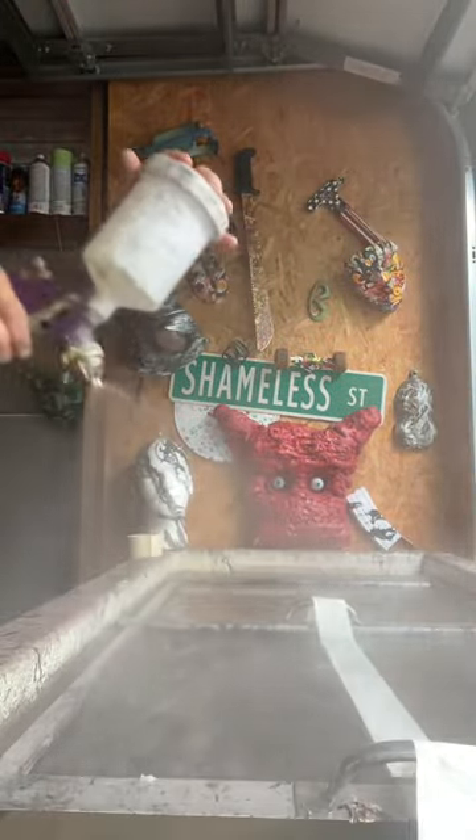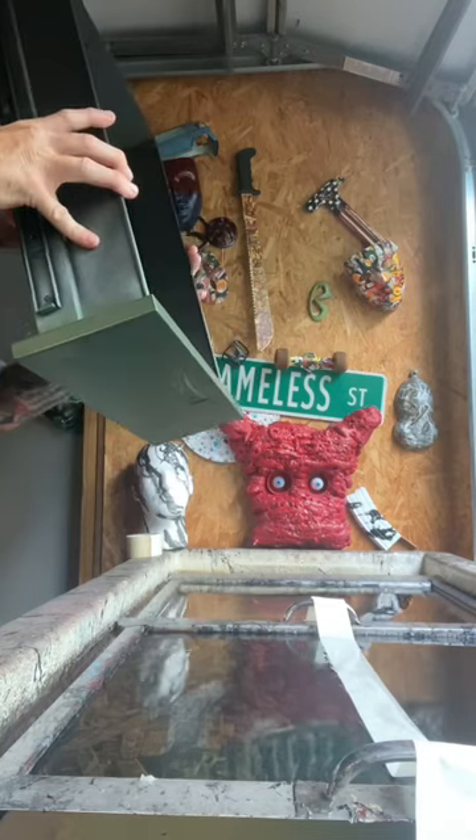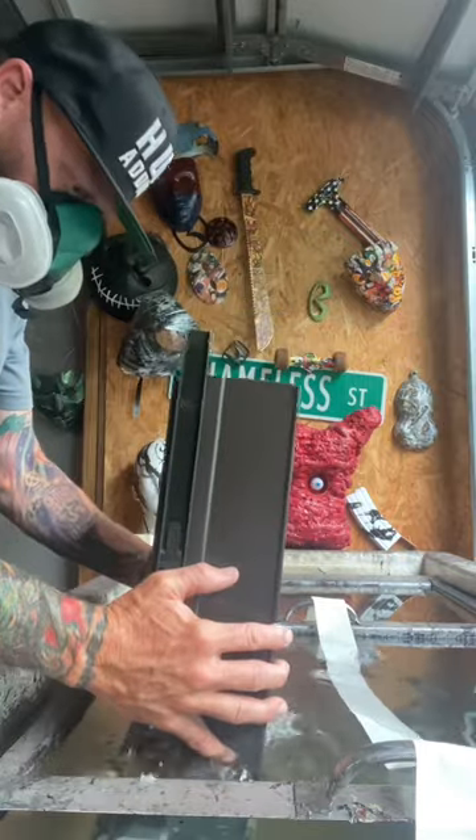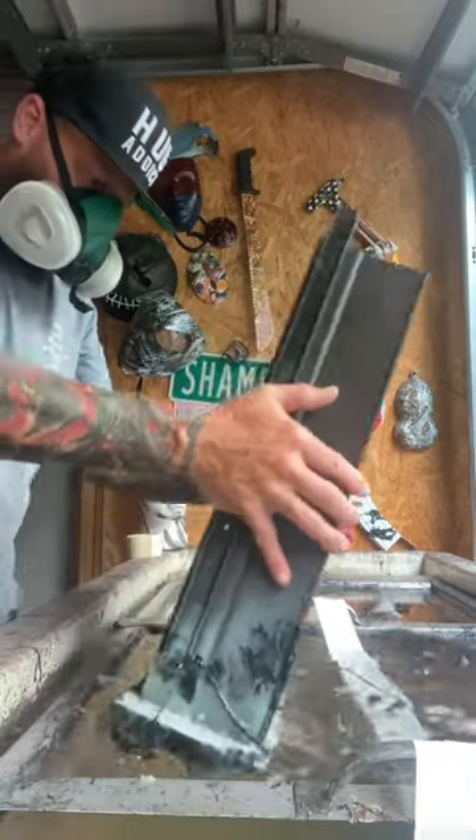What's good everybody? I got the film down on the water. Let's hydro dip drawer number two, shall we? Film's activated. I went ahead and painted this drawer green because I wanted to switch up the black and white with the film to see what we were looking like.